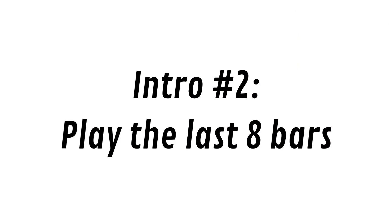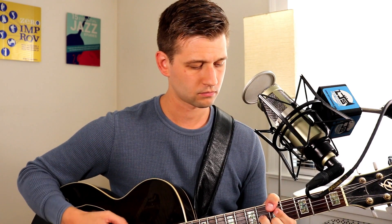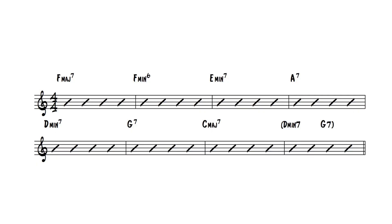Intro number two is just to play the last eight bars of the song form — the last eight bars, or you can also do the last four, but last eight is quite common. So let's take the jazz standard 'All of Me' for example; it starts on the four chord with the last eight bars. You can start it off that way, just the last four bars, and then maybe back to the five chord to signal that we're going into the top of the form. So that is intro number two: just play the last eight bars of the song form.